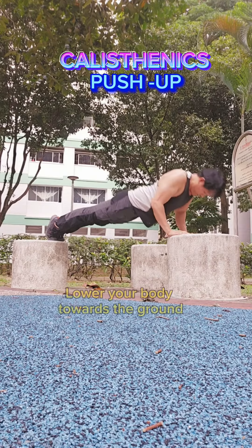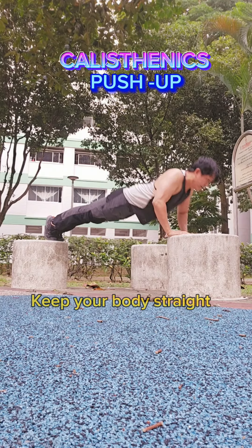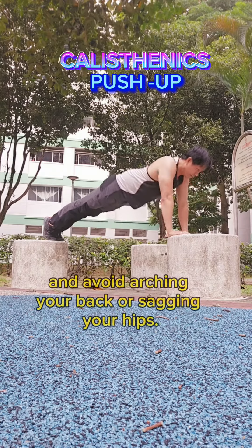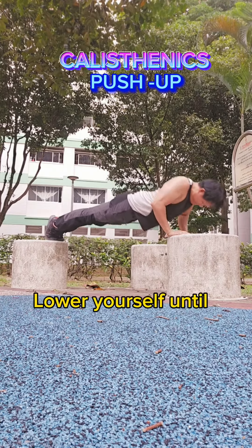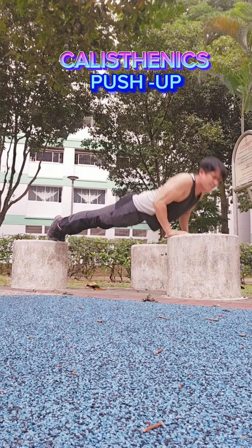Lowering Phase: Lower your body towards the ground by bending your elbows. Keep your body straight and avoid arching your back or sagging your hips. Lower yourself until your chest is just above the ground or as far as you can control.